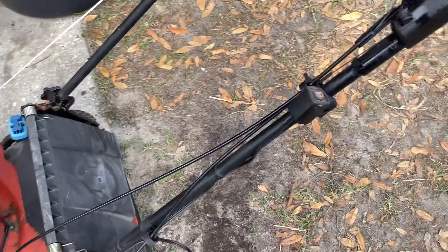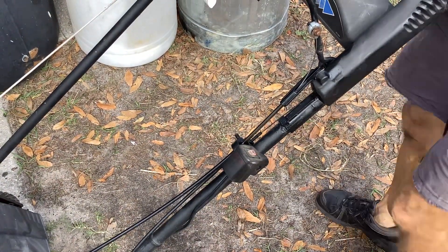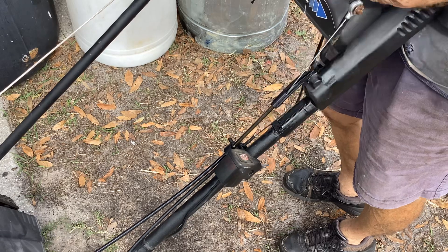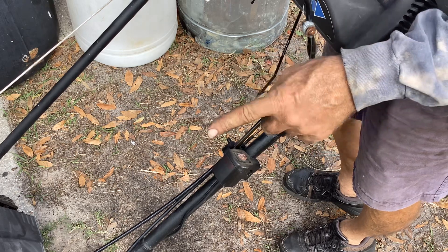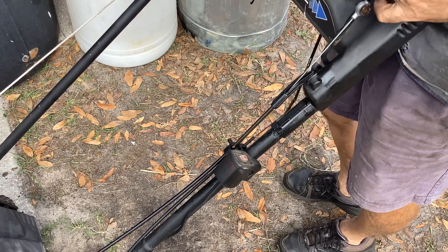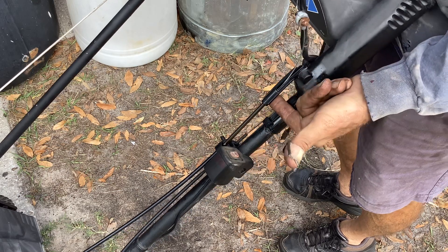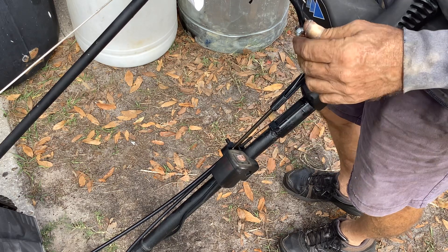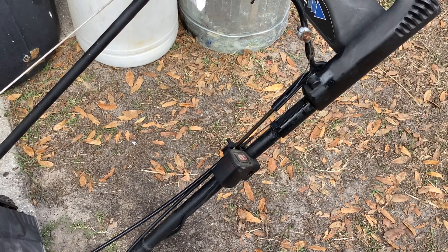I put it all back together, came up here, and tried the bail brake. This cable had a lot of tension on it — when I went to bring down the bail bar, this thing was way up here, stretching the plastic. So I went down there and adjusted the cable. Now when I pull this back it barely moves the plastic. Before, this whole thing was bending and I was afraid it was going to break in half.